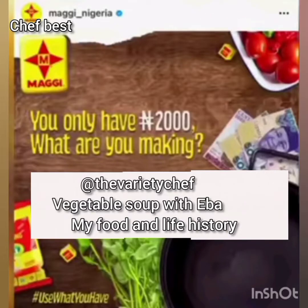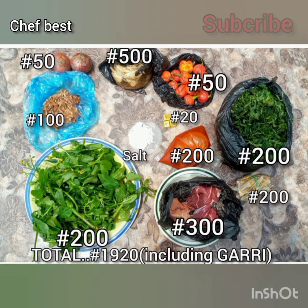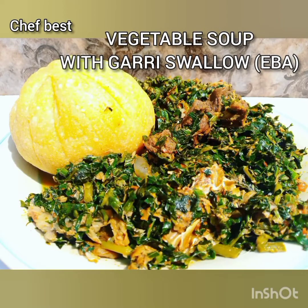Hello everyone, I'm here to share my own recipe on the 2,000 Naira food challenge by Maggi Nigeria. I'll be making vegetable soup with garri swallow or eba.